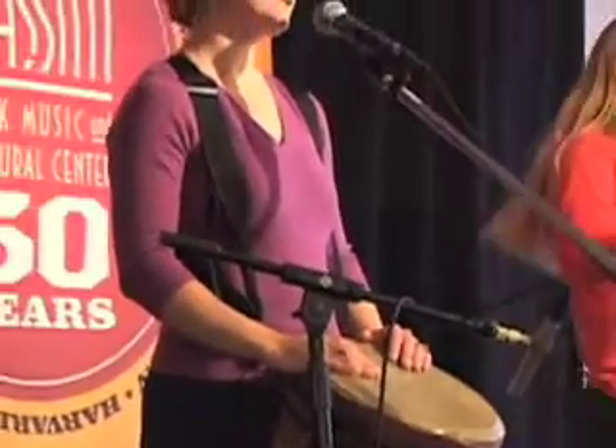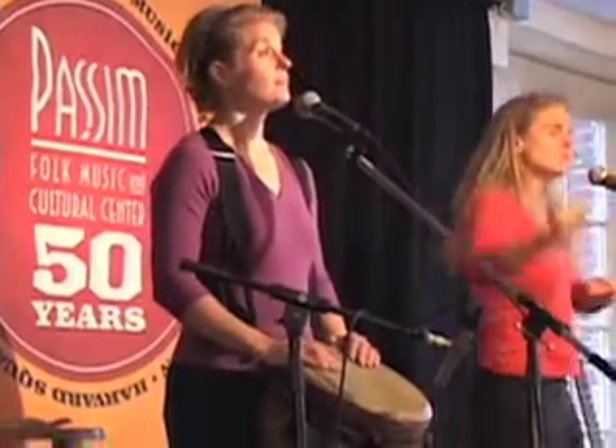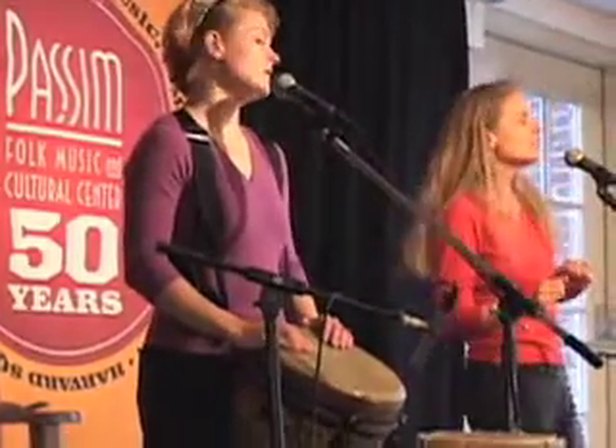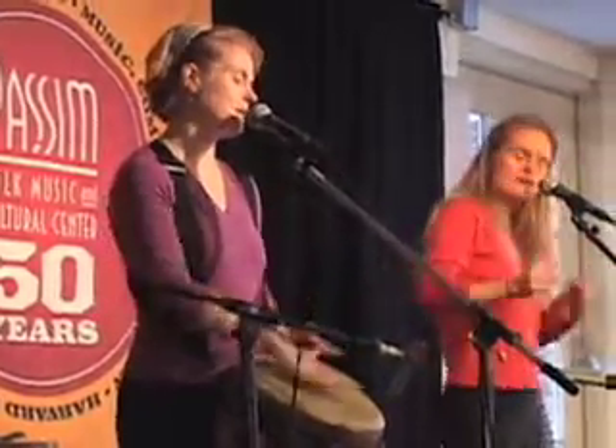Vibration. You got to make a vibration. Let's all try it together. Vibration. You got to make a vibration. That sounds great. Funky beat like this. Vibration.